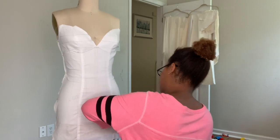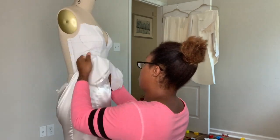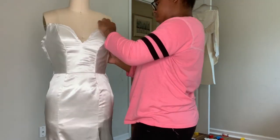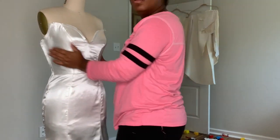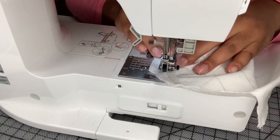Now I'm putting it onto the dress form to make sure it fits. I'm putting the face layer over the structure just to make sure that the face layer still meets the side seams with the structure underneath - and it does. So now it's time to sew the bones on.